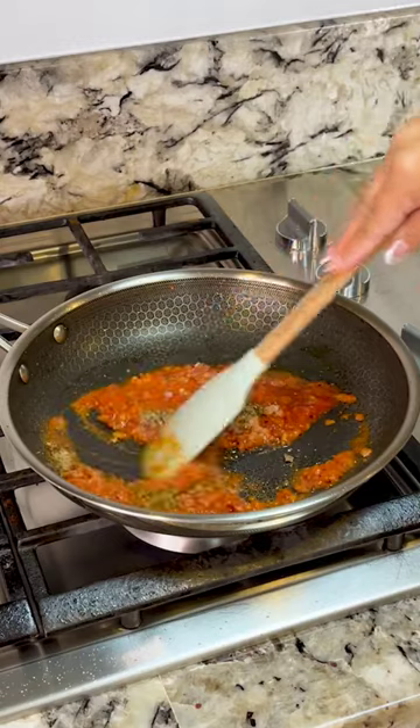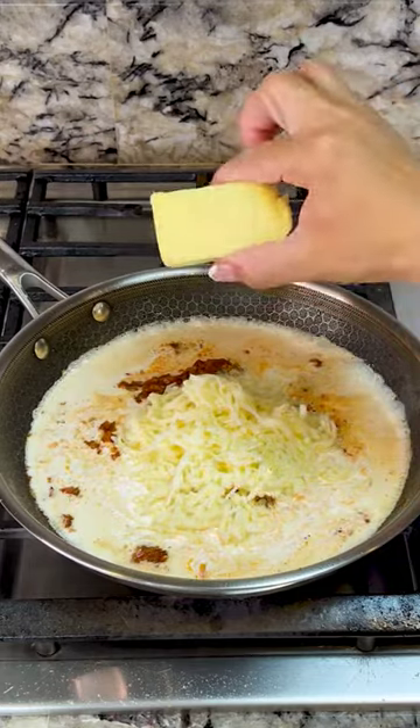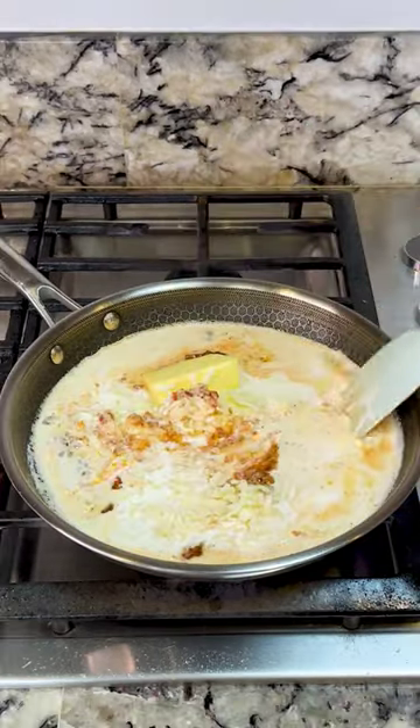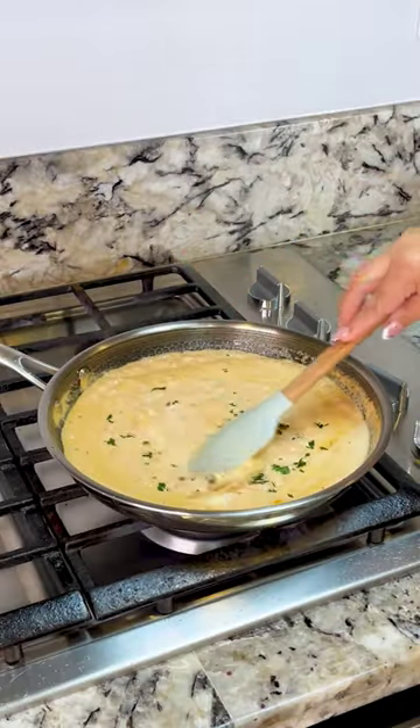Once it's all mixed, we add eight ounces of heavy cream, one cup of mozzarella cheese, two tablespoons of butter, and the pasta water that we saved. Mix until the cheese and butter are completely melted. It's been about three minutes and now I'm gonna add some fresh parsley.